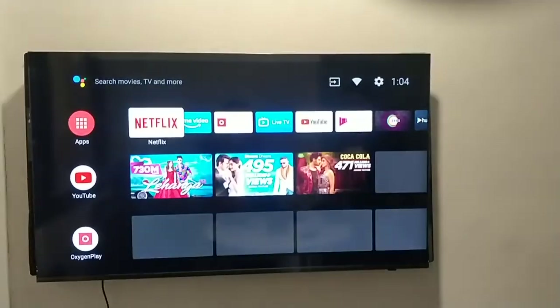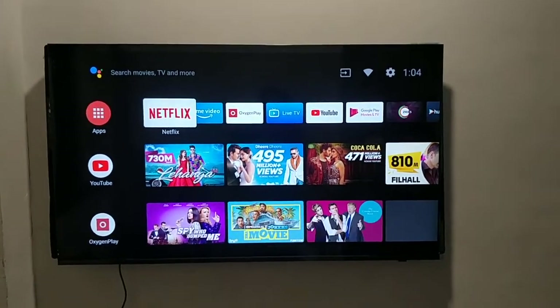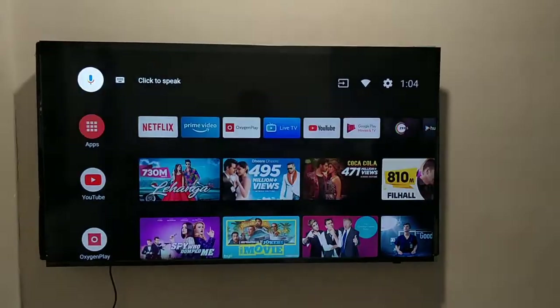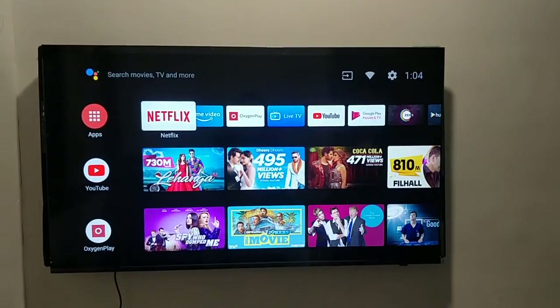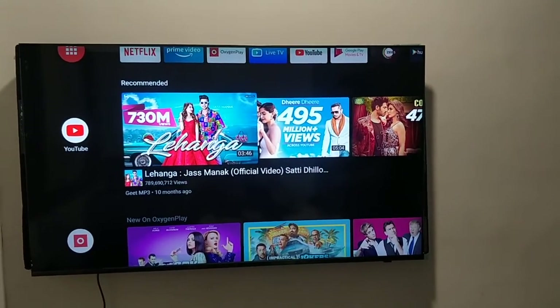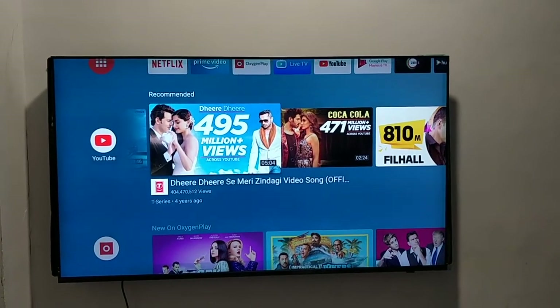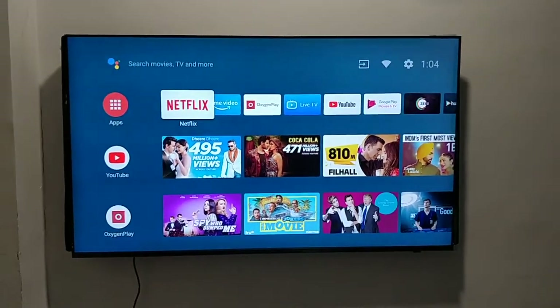The TV is now configured and ready for use. You can select any application from the home screen and different options are visible. You can even use Google Assistant to search for something, and other applications like Google and different things are available. Enjoy!